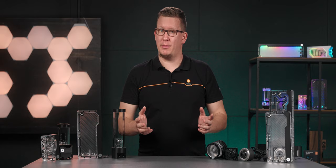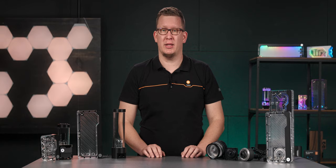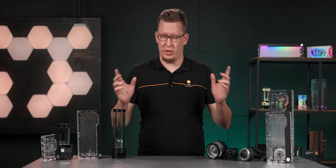Hi, my name is Attila and welcome to another episode of the basics of liquid cooling. This time around, we'll be covering pumps, reservoirs, and the awesome combo that you get when you combine them into one unit.